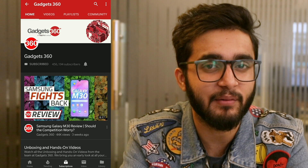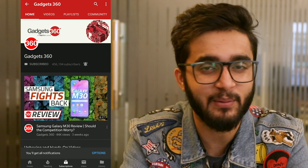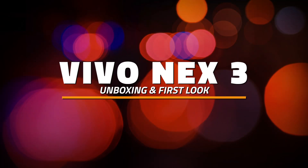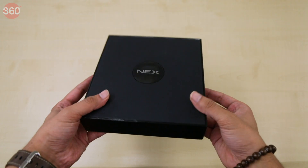Please subscribe to our channel if you haven't already and hit that bell icon so you know when we post a new video. Now let's get started. This is the box of the Vivo Nex 3.